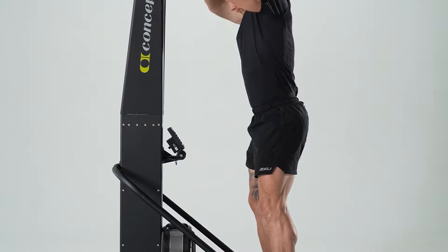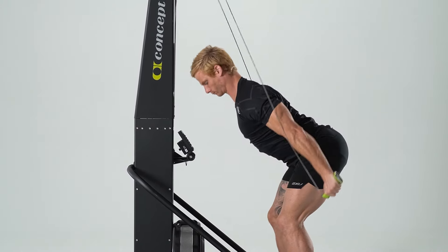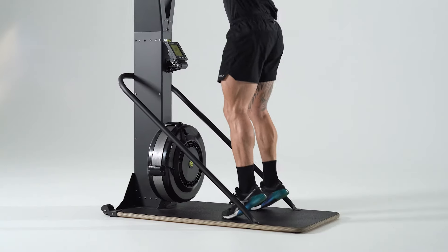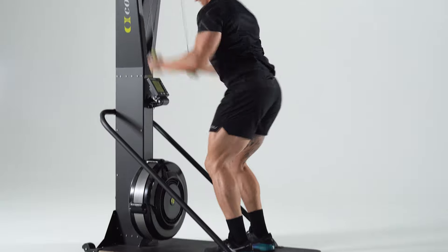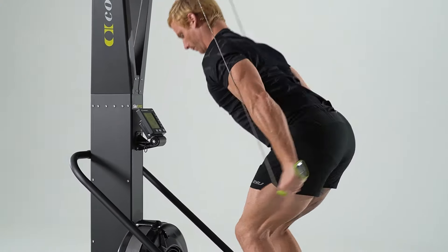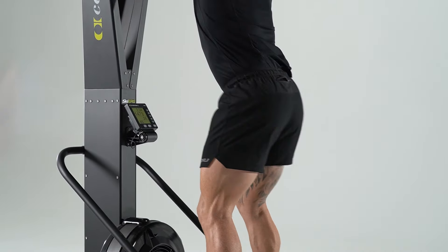Drive the handles downward by engaging the core and hinging at the hips before you bend your knees. The bottom position of the movement is when the knees are bent and your hands are in line with your thighs. From here, stand up onto your toes and lift your arms above your head in preparation for the next pull. Sink back down and use gravity as you begin your next pull, keeping the transition between each pull as fluid as possible.